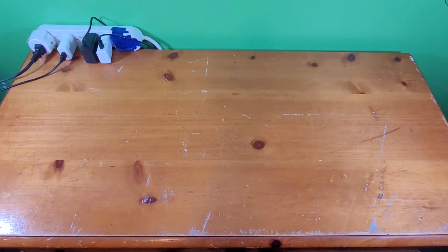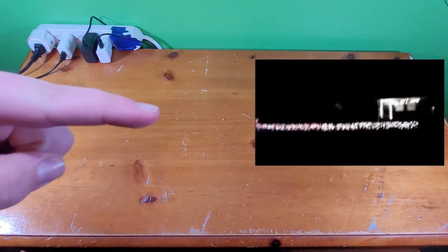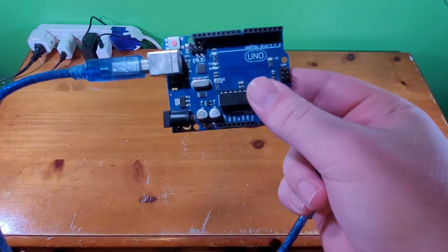Hey everyone, thanks for watching Bridgeport's Brightest Lights. In this video, I'm going to show you how I made my first ever light show right here with a simple Arduino Uno.